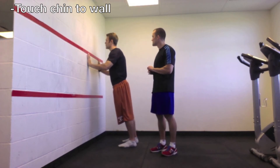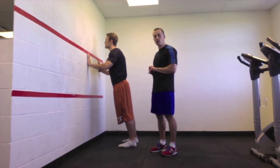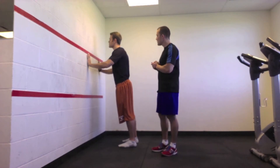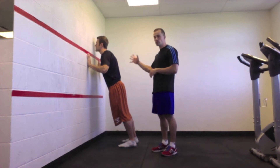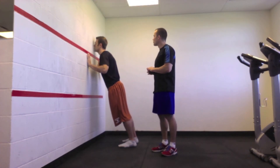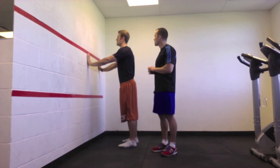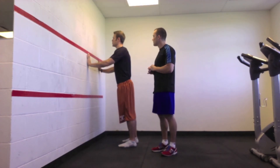Go ahead and give me some repetitions of that, Craig. Nice and controlled, right back up. In a slow and controlled fashion, we're trying to get your body used to the muscles that are going to be used to reach that push-up. Inhale on the way down, exhale on the way up.